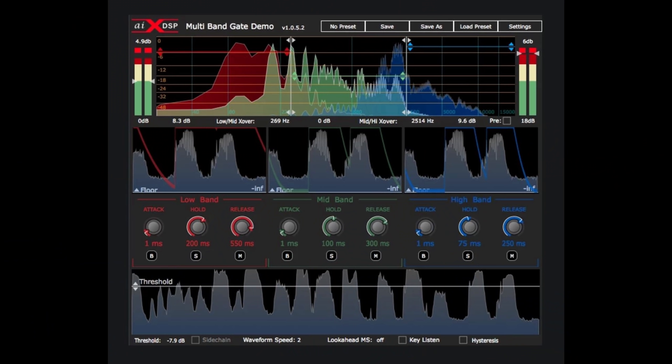Fortunately, there's a new harpoon on deck to slaughter the whale that is sample replacement. It's called — are you guys ready for this? — the Multiband Gate! It's not called the Symbol Destroyer, or the Bleed Mutilator, or the Drums Defuckerer. It's just called the Multiband Gate.